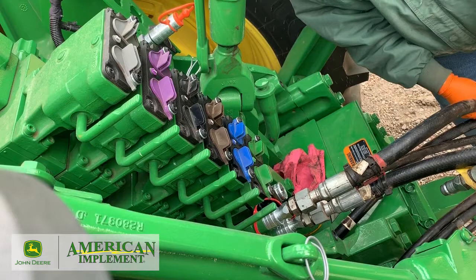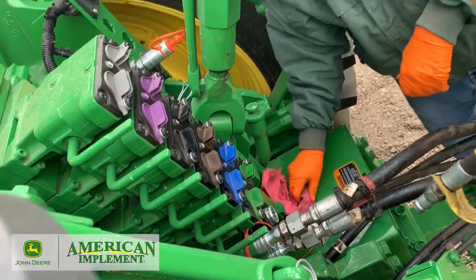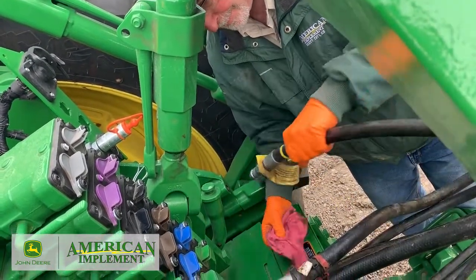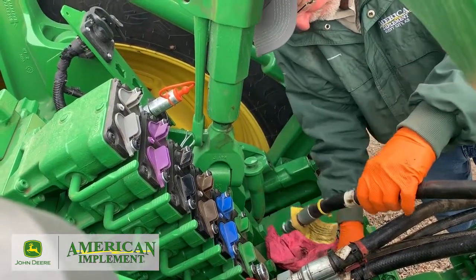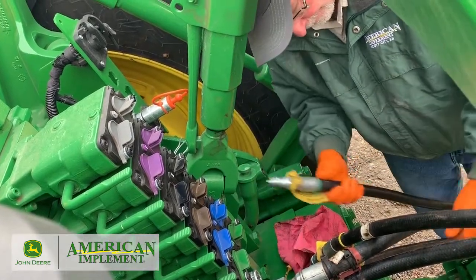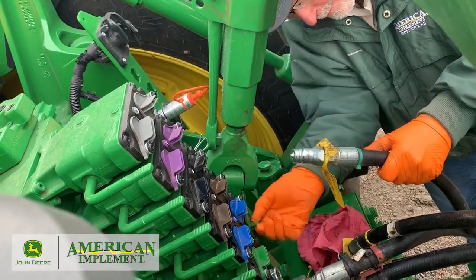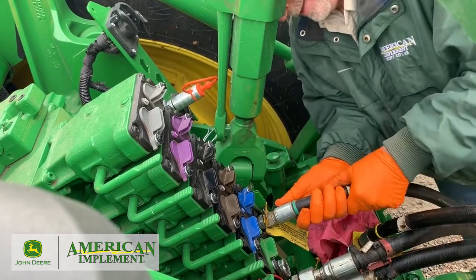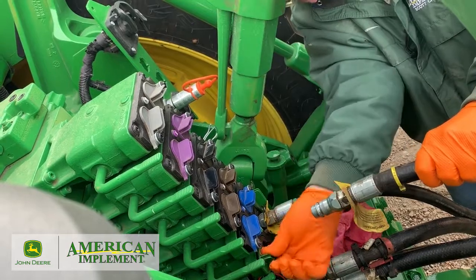When they're nice and new like this tractor, it makes it a lot easier to snap them in. Next we're going to have the next big hoses — that's going to be our frame control. These are going to be three-quarter hoses, and they're going to number one SCV. The green zip ties are usually your pressure and those are going to go on the right side of that SCV. Go ahead and put those in there — nice and clean hole to put that into.